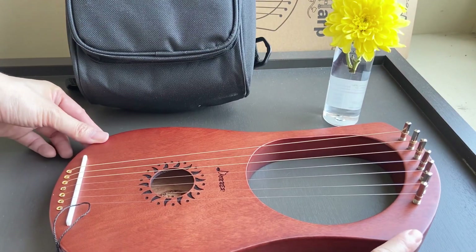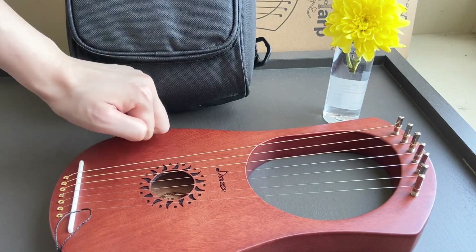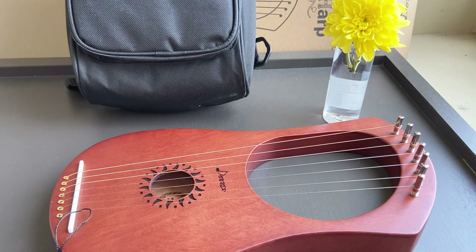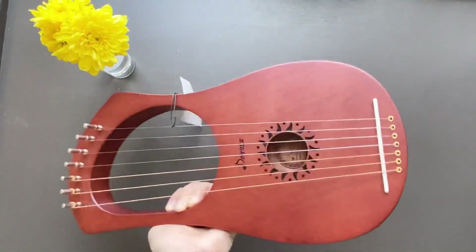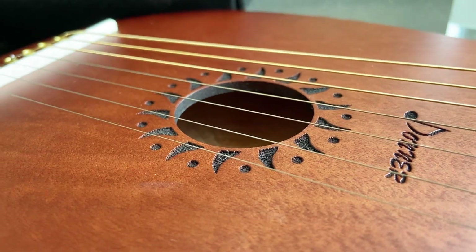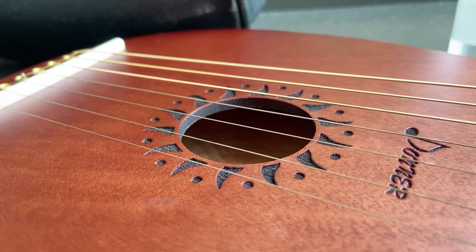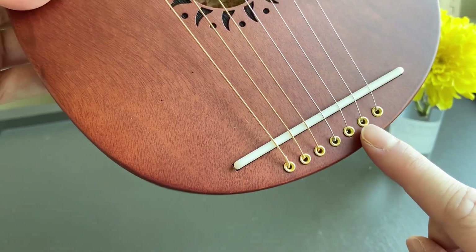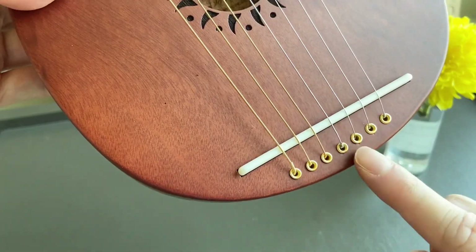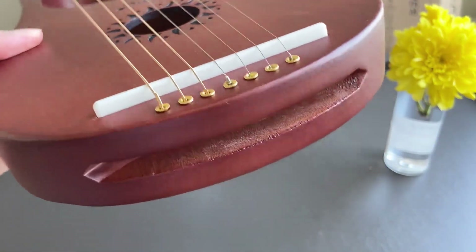It lies flat on its back, which is very good — the one I have from a different brand does not. This lyre is very light because it's hollow. From this angle you can see how thick the wood is. They have metal rings around the drill holes to prevent the strings from cutting into the wood. The bottom of the lyre is where you put the strings through when you change them.